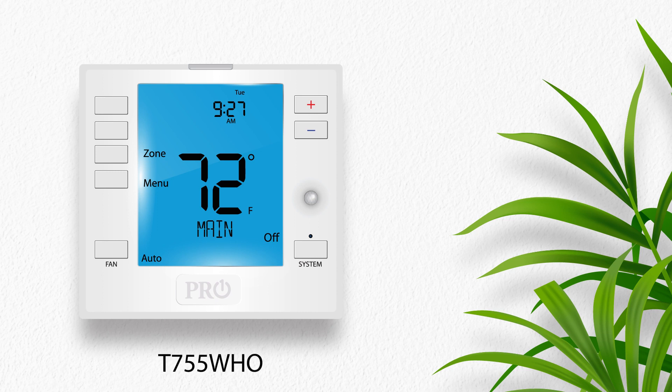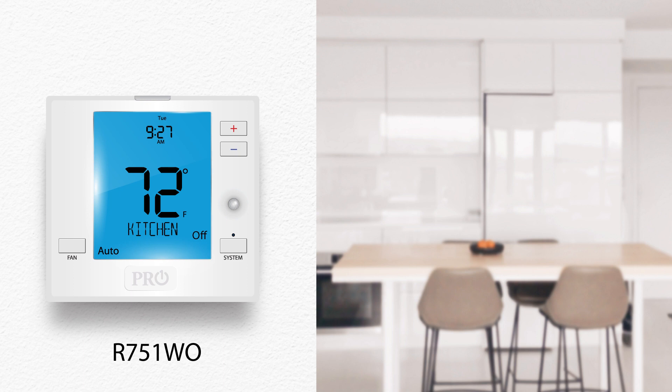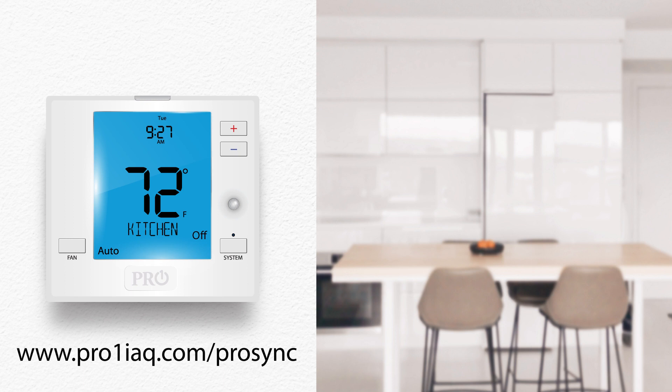To complete this process, you must already have a T755WHO main thermostat, equipment module, and at least one R751WO wireless remote sensor properly installed, named, and communicating. If not, please watch the first three ProSync training videos before you begin.